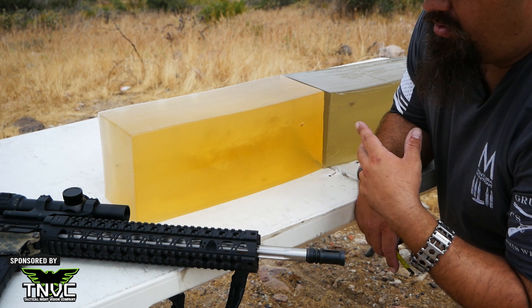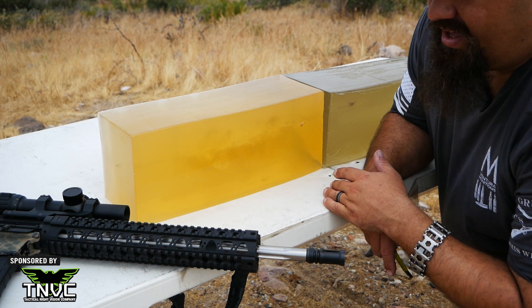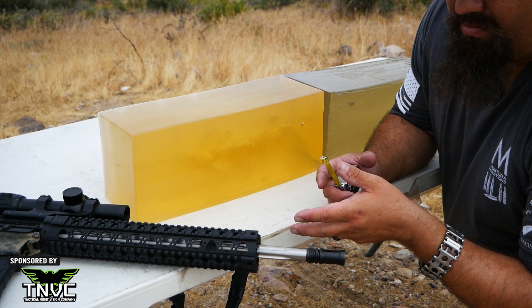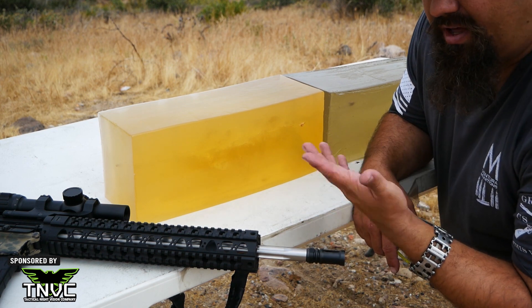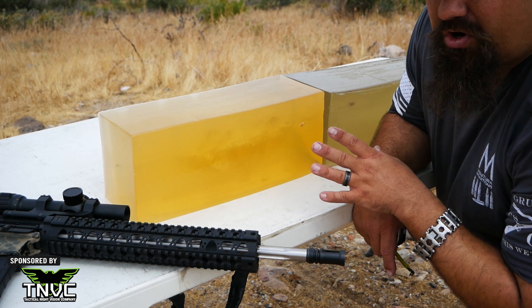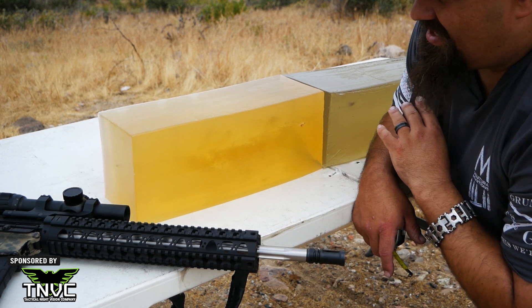In terms of hunting or large animal defense, absolutely excellent performance. If you're looking for something that has better weight retention, doesn't leave a bunch of fragments, and doesn't ruin a lot of meat, maybe this isn't the best choice. But in regard to tissue destruction and terminal performance, this is outstanding.